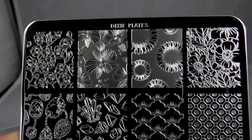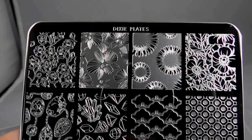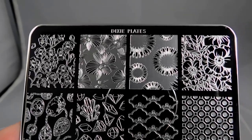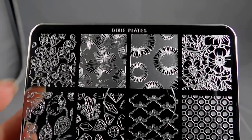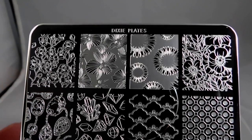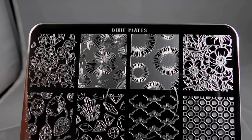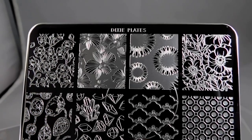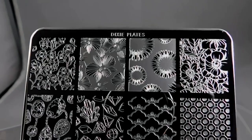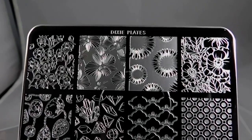Hey guys, I am back! Today I'm going to show you two new plates from Dixie Plates. I'm going to do this a little differently for my next few videos. I haven't been here for a while — my book got published and that's been kind of busy, then my camera broke. Let me know if you miss seeing the actual process of the stamping and we will go from there.